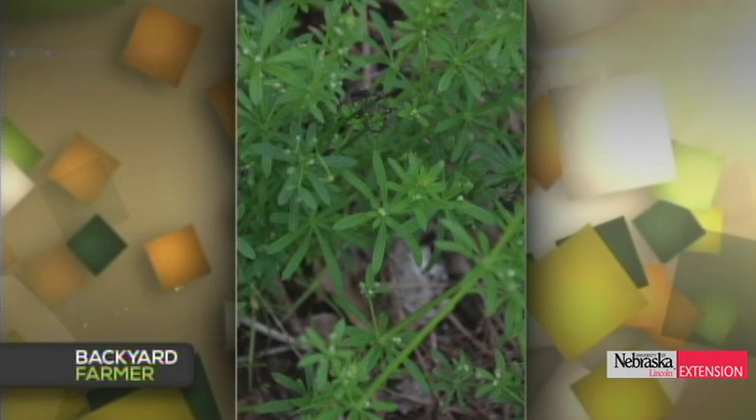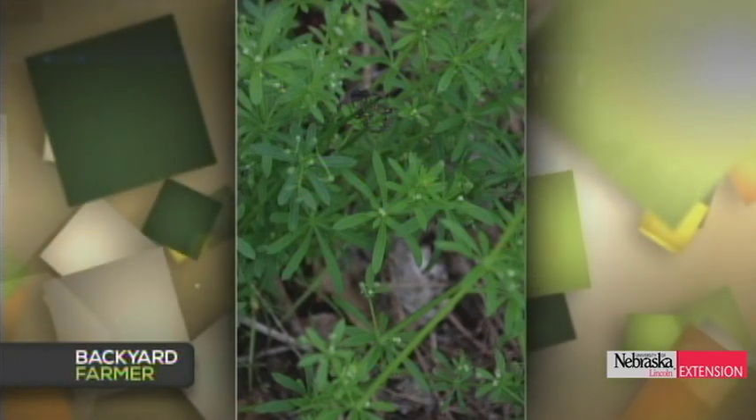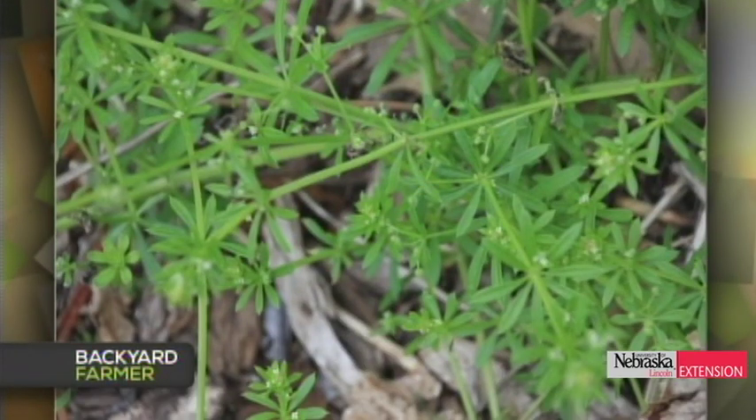A viewer needs identification and control advice for a weed. That's catchweed bedstraw — a cool plant that's very sticky to the touch and will cling to your sleeve. It's an annual species and can be a problem in mulch beds. It's fairly easy to control early in the spring with Roundup for chemical control, or just a hoe or rake once it gets some size.